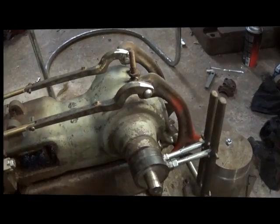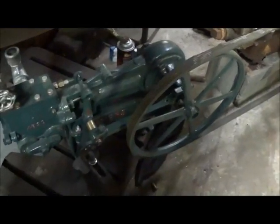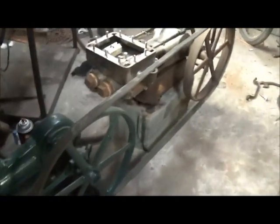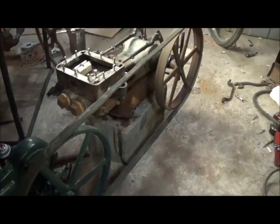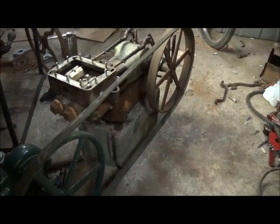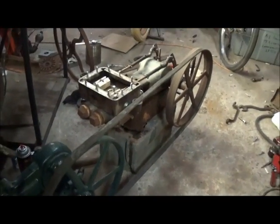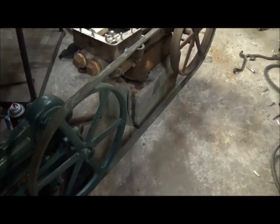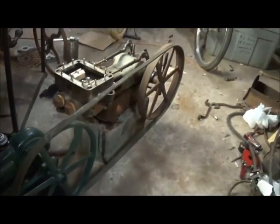I'm going to run that engine for a little bit to seat the valves in. I belted it to this engine, and the reason I'm doing that is if I hooked it to an electric motor I couldn't control the speed — it would be flying. I want to be able to run it slow and check everything out, make sure all the linkage is going to be fine and nothing's binding. I've got the belt on it, lined up where it'll stay on — we'll fire it up and check it out.